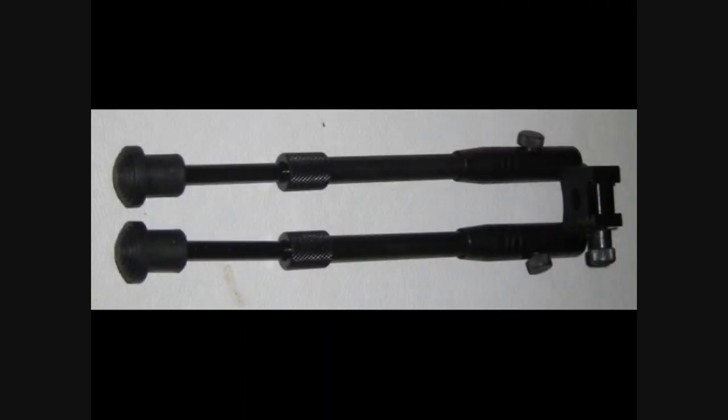The bipod has adjustable spring tension legs which will adjust out an additional 1.5 inches. The total length with the legs extended is 10 inches. The paint chipped off and flaked off pretty easily and it wasn't too high quality, and it seemed a little stiff when adjusting it into positions, but use will loosen it up a little bit.